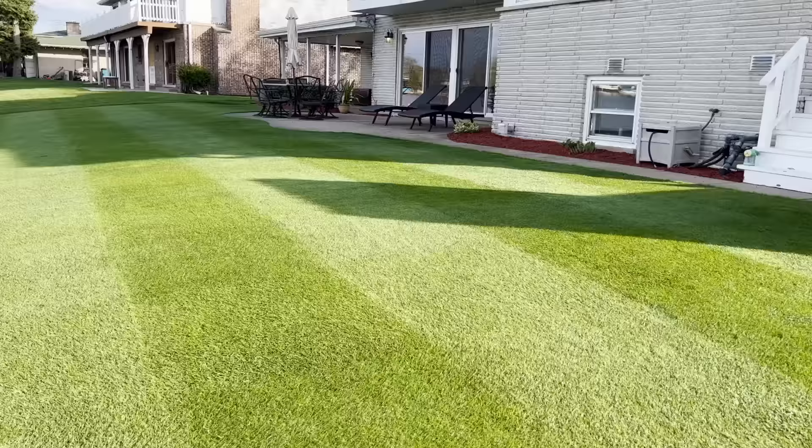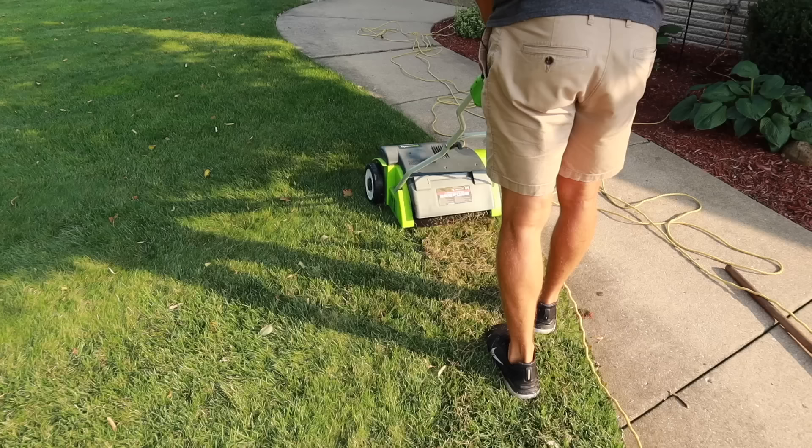Dethatching your lawn can be an important step in taking an average looking yard and making it something spectacular. However, if you don't know what you're doing, you can actually end up doing more damage than good. Today we're going to talk about seven common mistakes the average DIYer makes that can end up costing them time, money, and making things worse in the long run.